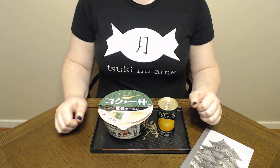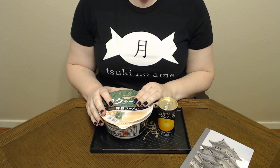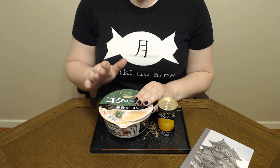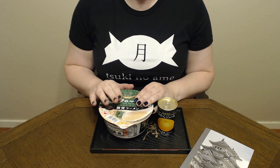Konnichiwa and welcome to Tsuki no Wame where we try Japanese snacks and treats. Today from Japan Hall we have this instant ramen from Koko no Ipai. It is a tonkatsu ramen. I'm very excited for that — I love tonkatsu ramen, it's actually my favorite kind. So I'm very excited to see how this one turns out.